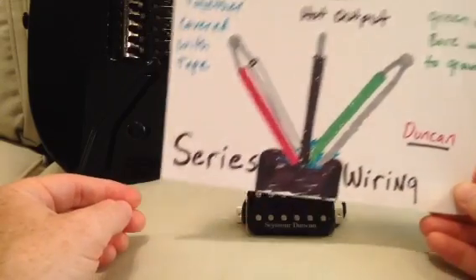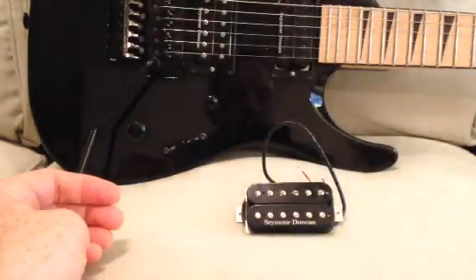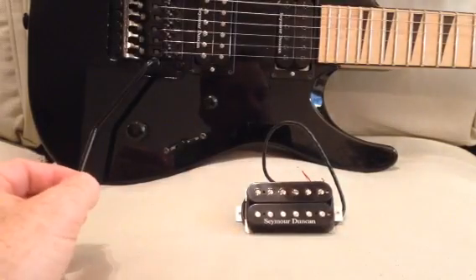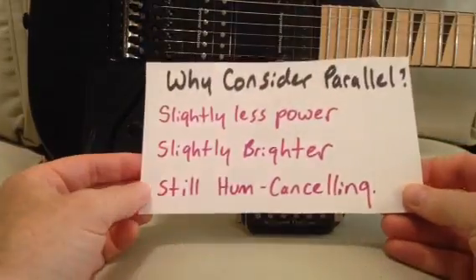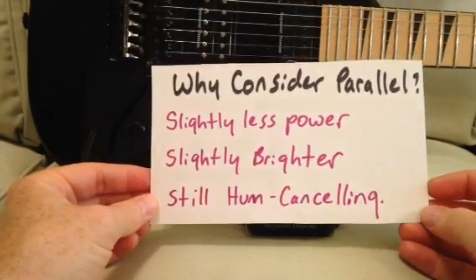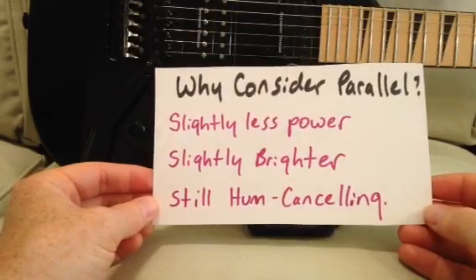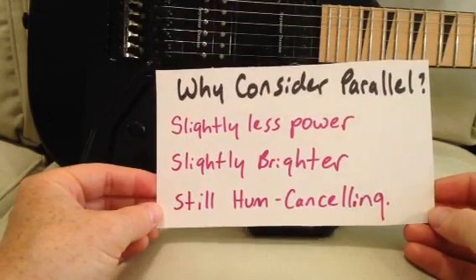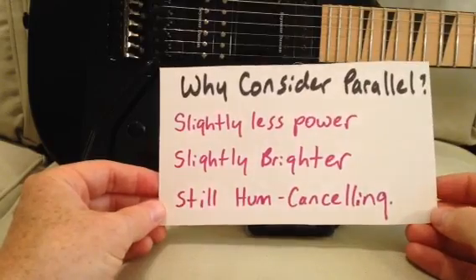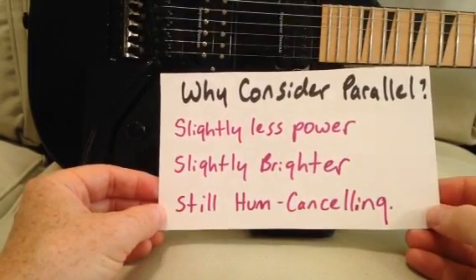So that's normal series wiring and it'll give you the humbucker the way it was intended when the manufacturer made it. But there is another way to wire up a humbucker and it's called parallel wiring. Now why would you want to consider parallel wiring if the humbucker was made to run in series configuration? Well, there are a few advantages to parallel depending on what you're wanting out of your humbucker.